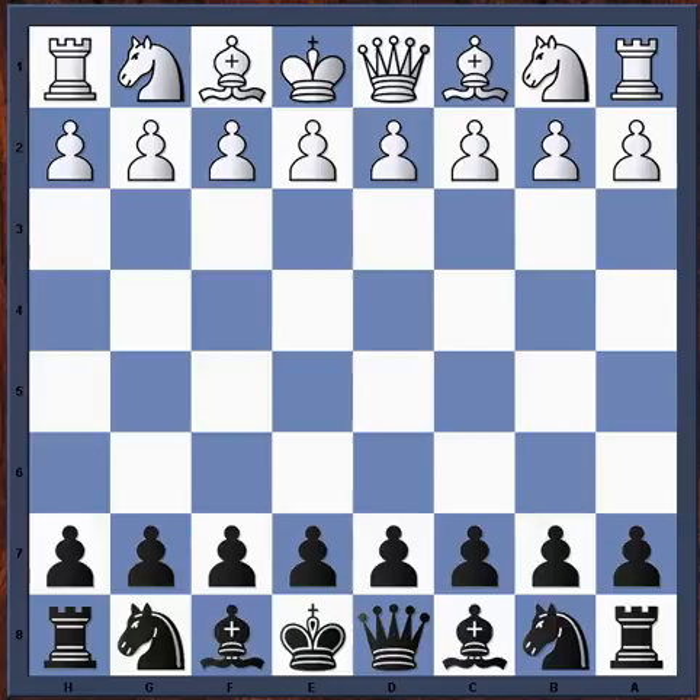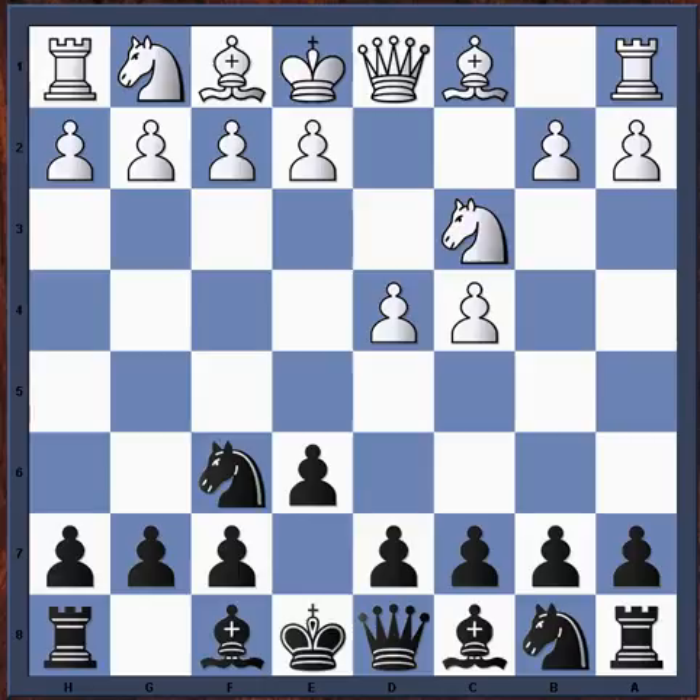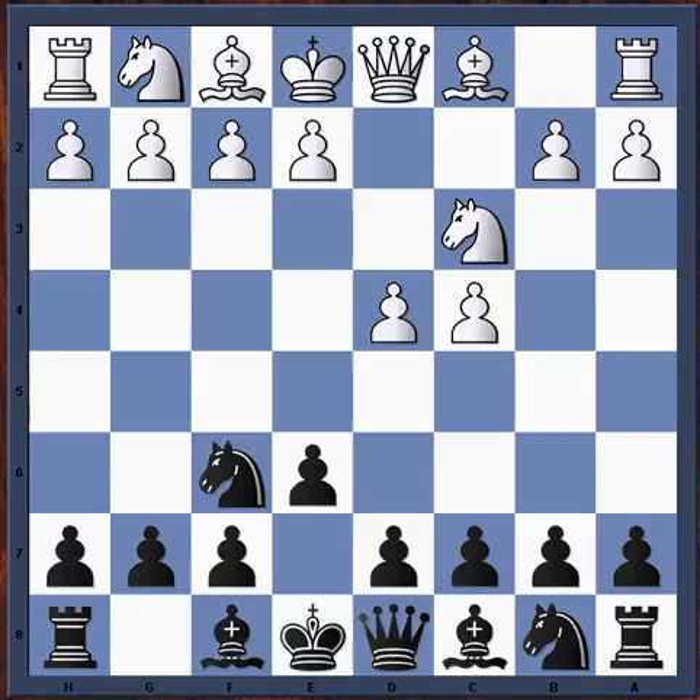Our first game is Levensky with the white pieces versus Brodsky with the black pieces, from the Ukrainian Championship in 2005. The moves are: d4, knight f6, c4, e6, knight c3, bishop b4, a3 right away, bishop takes c3 check, b takes c3, b6, and f3.